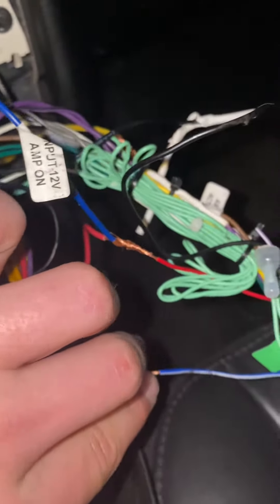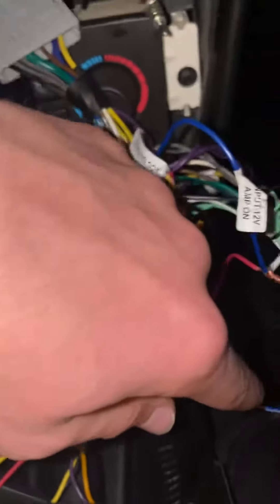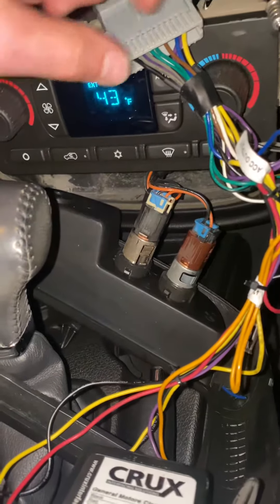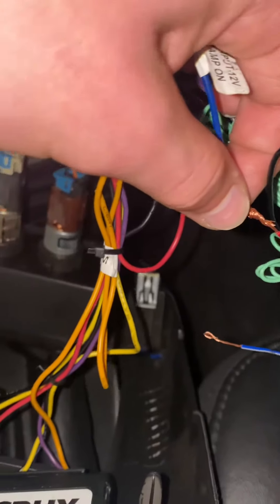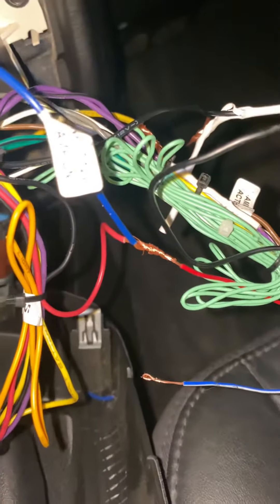The other videos weren't specific — they were doing all these other blue wires because they all have amplifiers. But there's one blue wire, and then there's another blue wire right there. So it's from the part that plugs into the factory part — it goes and plugs straight into the one from the factory and the one that connects to the new radio. That's what you want to plug in.